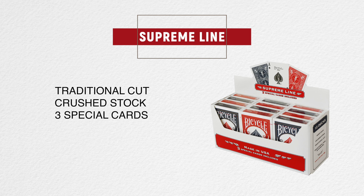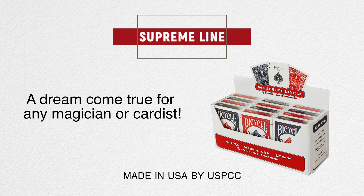Bicycle Supreme Line playing cards — a dream come true for any magician or cardist.